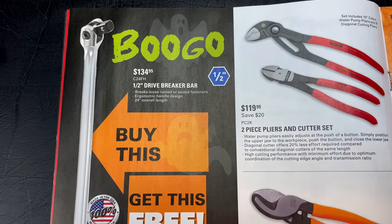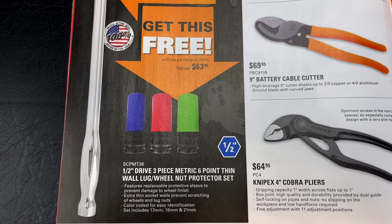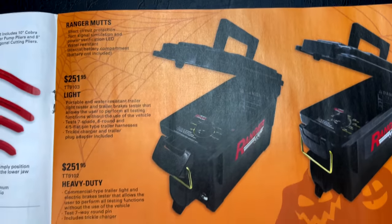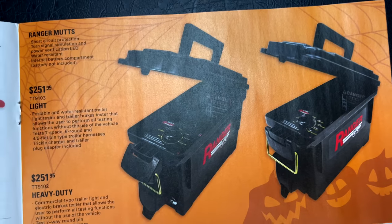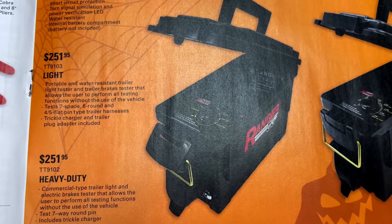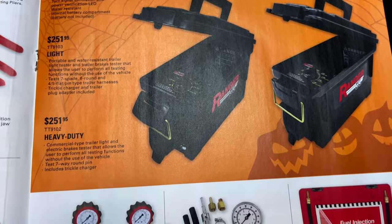Another BOGO deal: you get the half-inch drive 24-inch breaker bar and the half-inch drive three-piece metric six-point thin wall lug nut with wheel protector set for $134.95. And these trailer light test boxes made by Ranger are fantastic — you can test your trailer lights without a truck hooked up, and they come with short protection. The light version is $251.95 and the heavy-duty version for commercial use is also $251.95. Fantastic test boxes.